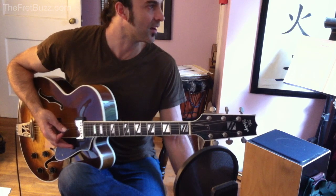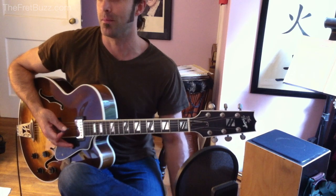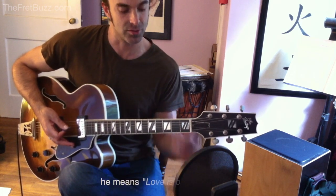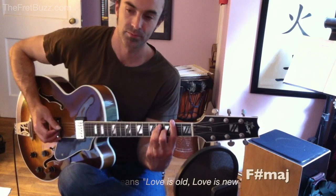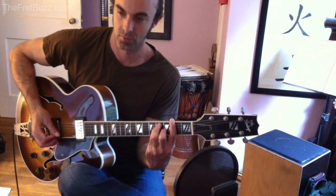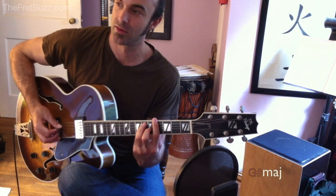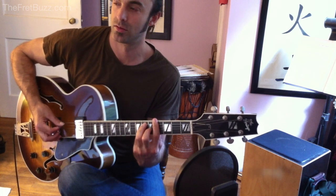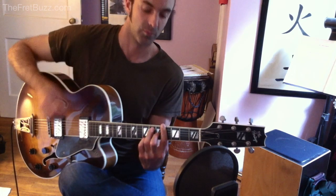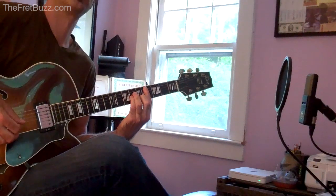The next part: when we get to the break where the lyric is 'old is love, old is new,' that part goes to F-Sharp major, then to a G-Sharp major, G-Sharp 7, which resolves and pulls us back to C-Sharp minor.